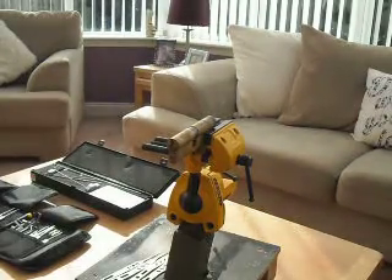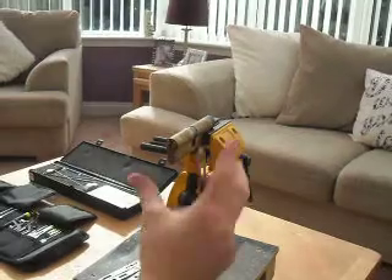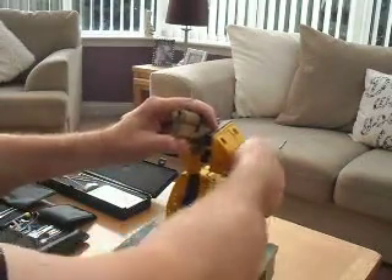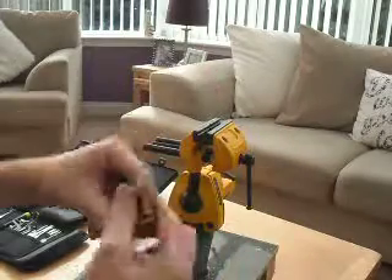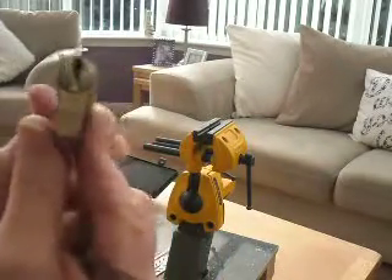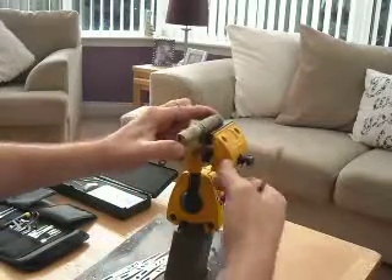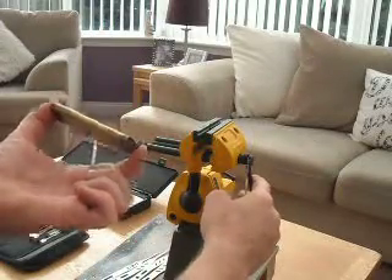Hi, this is Lock Surgeon here. This is a Zone cylinder — I'll just unclamp this. I've even got a key for it. And it is 5k.